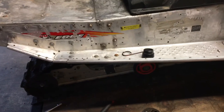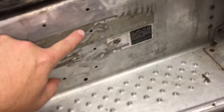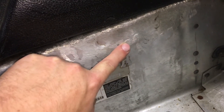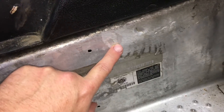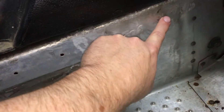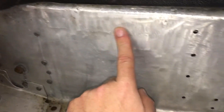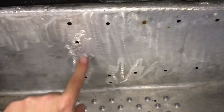We started looking at it really close and you can see evidence of weld marks right here and up here — basically the tunnel was welded on both sides. On the other side it's not as bad, but there's a weld mark here and here. So it was welded and then it was ground down.